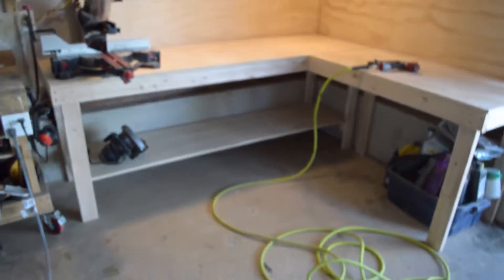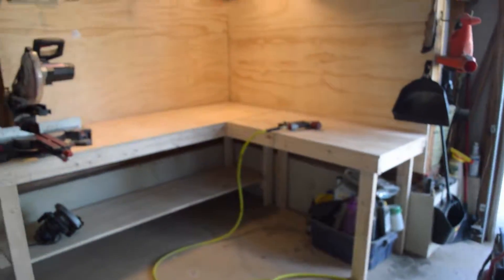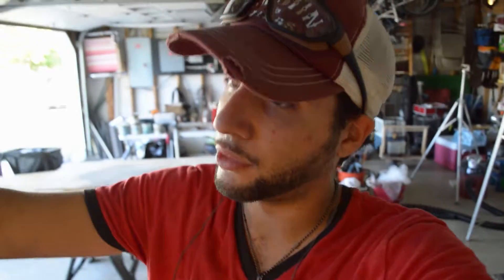That took forever — all day — but this is what it looks like. It's not a hundred percent done, but I'm sure you're going to see it in future videos and you get the idea of what I'm going with. I'm gonna hang tools on the wall and shelves underneath. Thanks for watching, please subscribe, leave a like, and also leave a comment in the comment section below, and we'll see you guys next time.